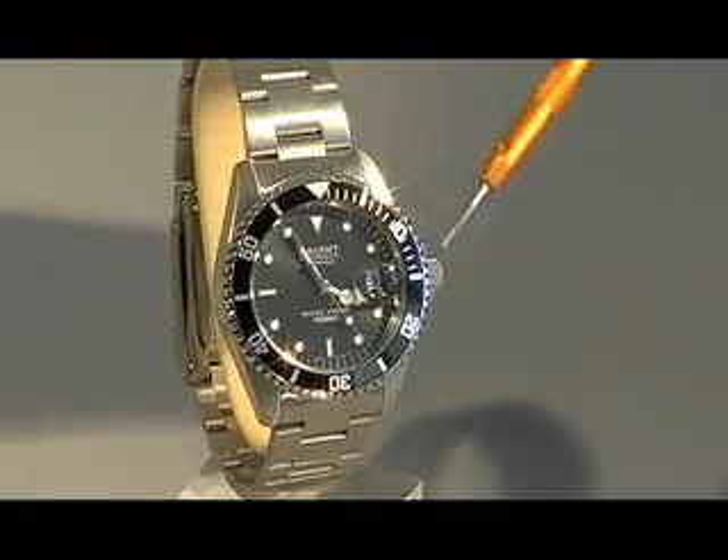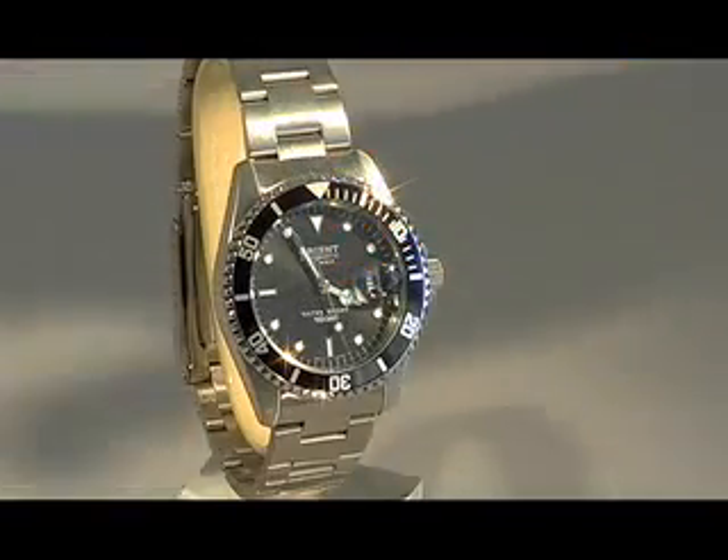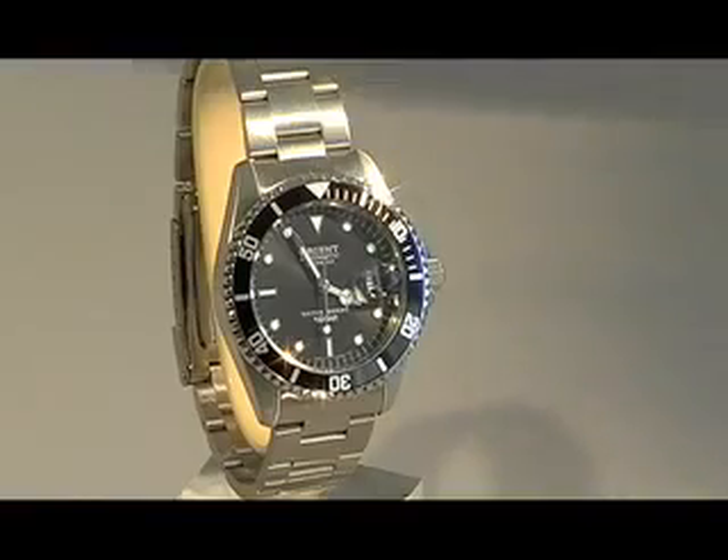This bezel on the outside — the ring on the outside of the watch — is a unidirectional bezel, which means it only goes in one direction.